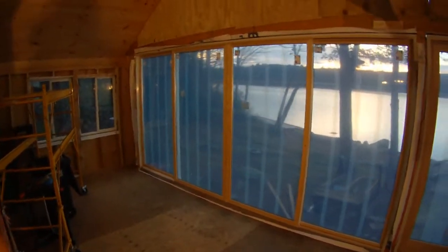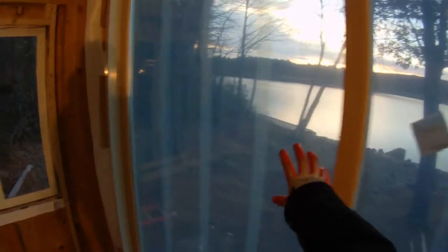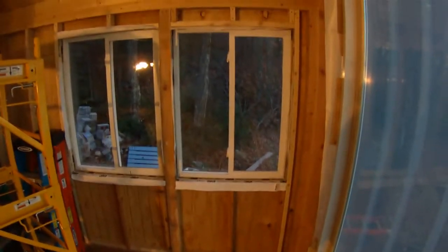We've finally got the 16-foot sliding doors installed. We started by putting the outside doors in first, then the two middle ones. They go right on the track, slide open, and lock in — the full opening span is eight feet. We've also installed two small windows here, framed everything in nice and snug, and put flashing tape around the bottom.